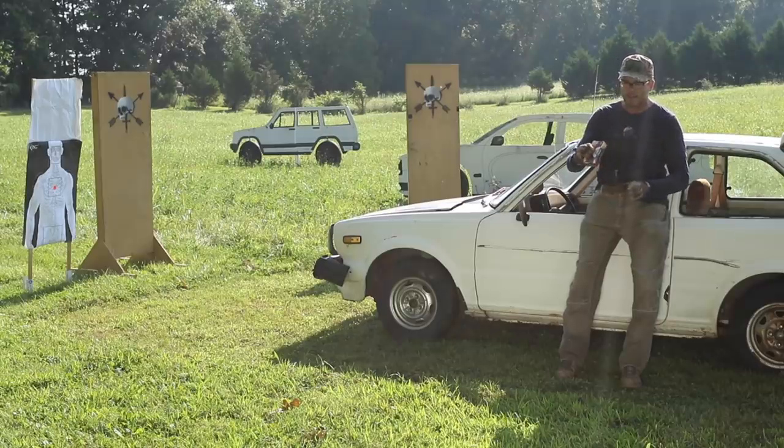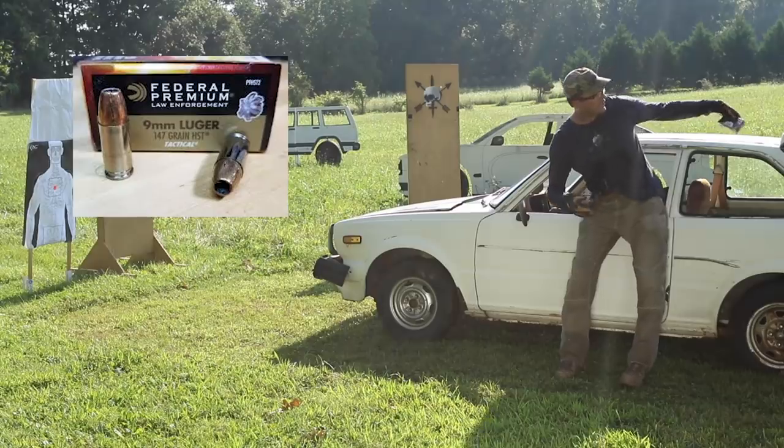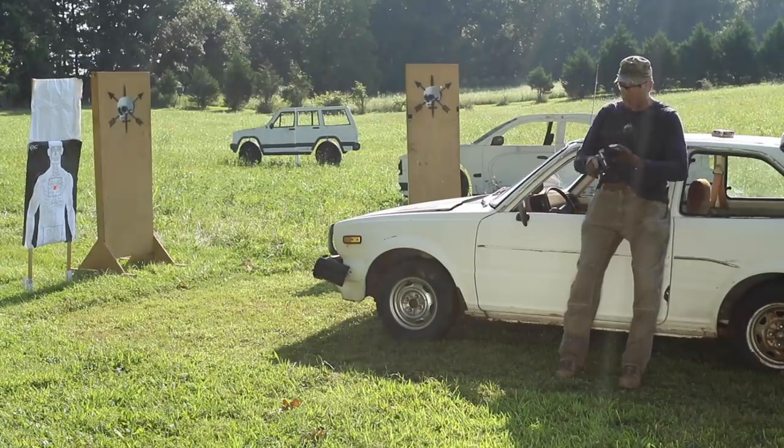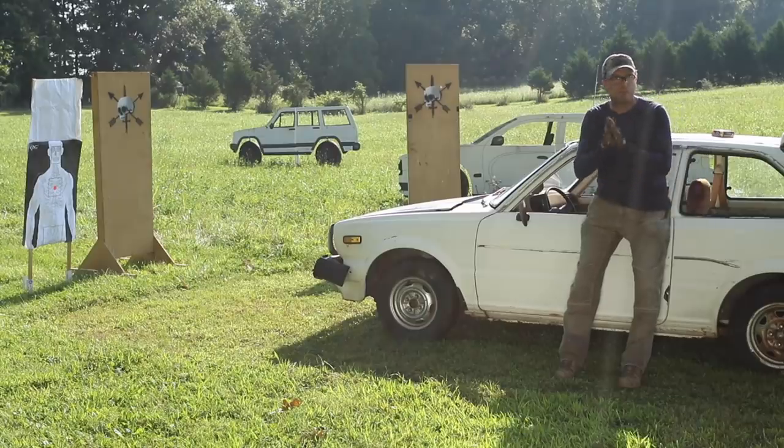As far as ammo, we're going to be shooting standard Federal law enforcement 147 grain HSTs — a common round for a lot of law enforcement agencies. I'm shooting it through my everyday carry, a Glock 23 with a Lone Wolf drop-in 9mm conversion barrel. It's also got an Olight Mini Valkyrie I'm testing. Other than that, it's just hollow points. I'm not trying to cheat by using ball ammo or anything like that.